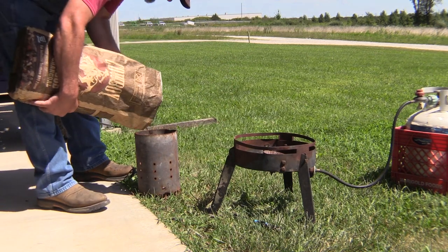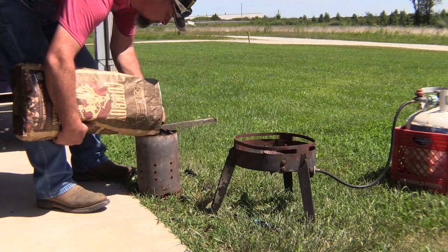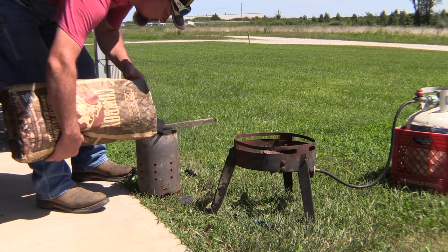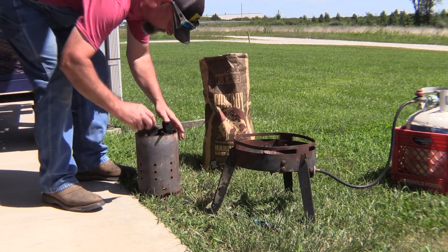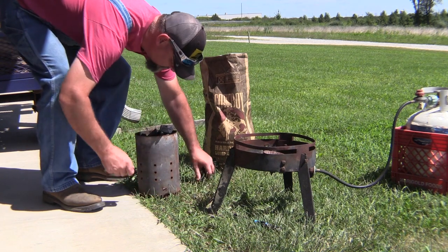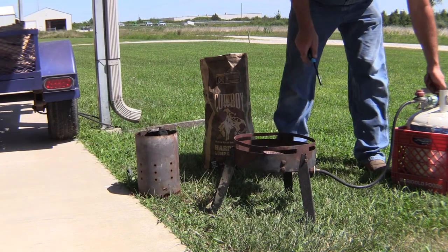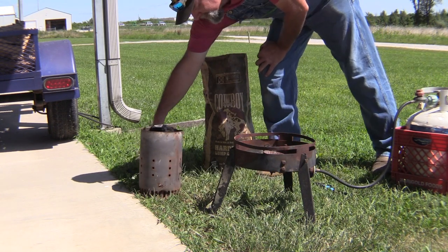I'm just gonna dump some charcoal in the chimney, get it pretty good and full, and then we're gonna stick it on the burner. Got to pick up all the little pieces — don't want to leave a mess. Anyway, we're gonna light this burner here.